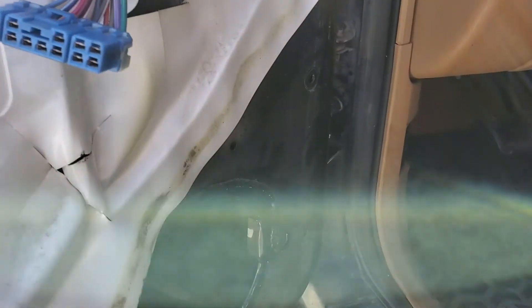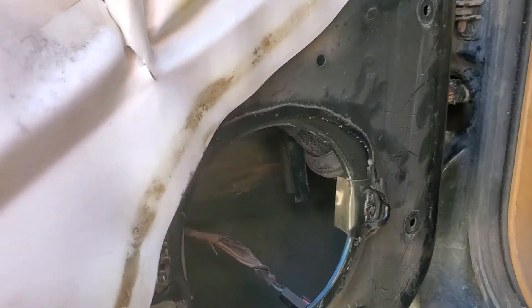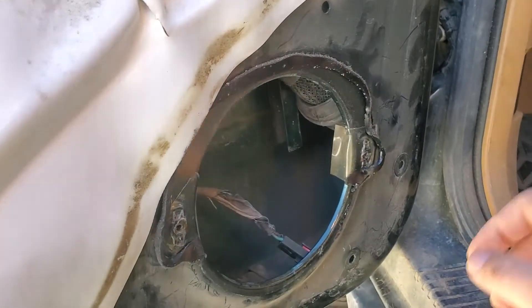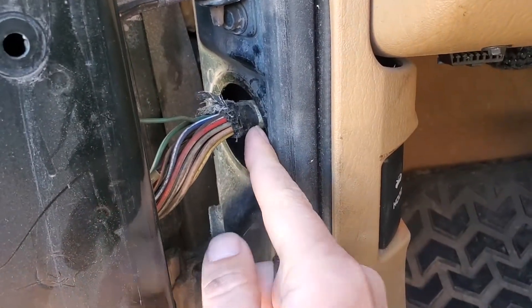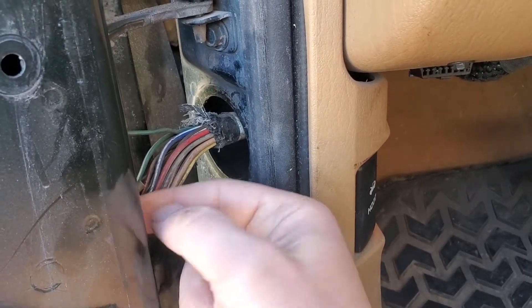The next thing I did was remove the speaker — it's just two screws. And then there's some waterproofing covering behind it; you just pull that off. What we're trying to get to is these wires right here. There's a rubber boot — you just unhook it from this end and push it back into this side.